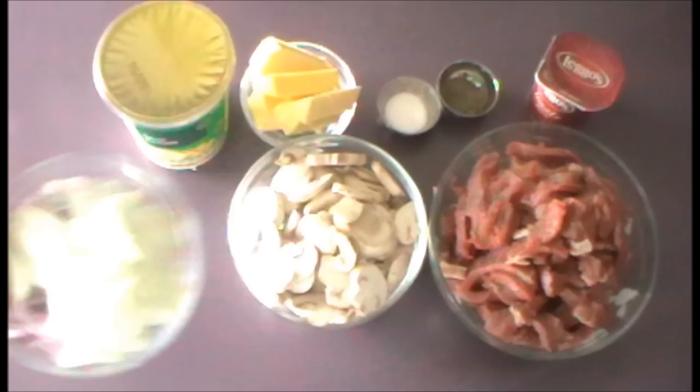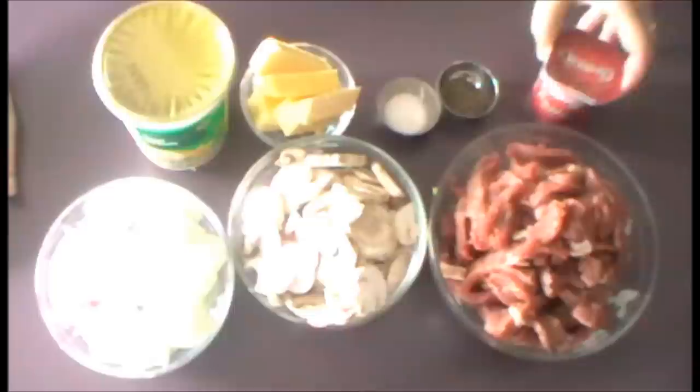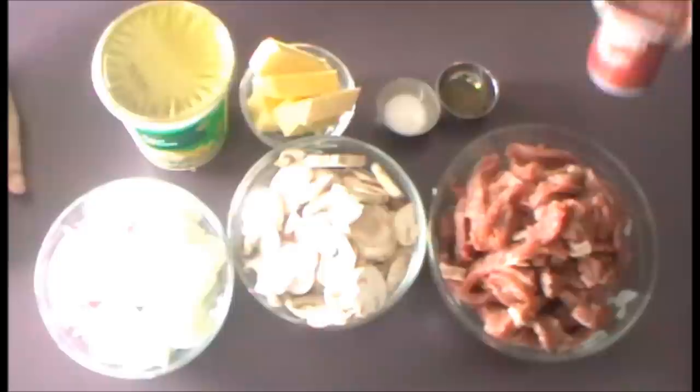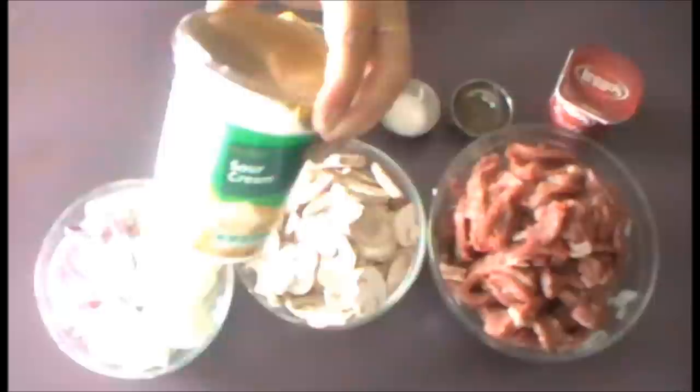Two cups of sliced mushrooms, two cups of sliced onions — and as you can see I've used a combination of a white or brown onion as well as a red onion, just for a little bit of variation in texture and flavor. You're going to need two tablespoons of tomato paste, some salt and pepper, some butter for frying, and about 150 mils of sour cream, or about half of this tub.